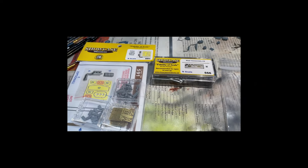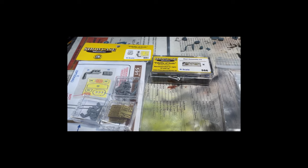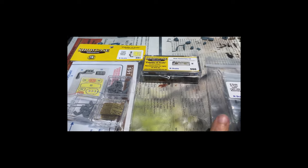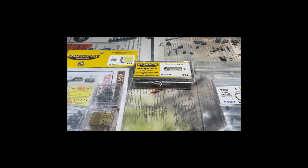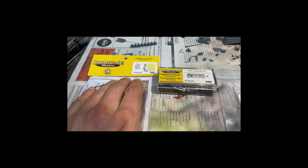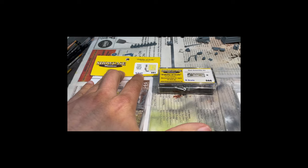Welcome back. This is the Allegheny Northern in N-Scale, and today we're finally going to talk about signals on the layout. I know there are a lot of options out there for some of the other scales, but N-Scale doesn't have a whole lot of options. I made my choice — I'm getting my signals from Showcase Miniatures.